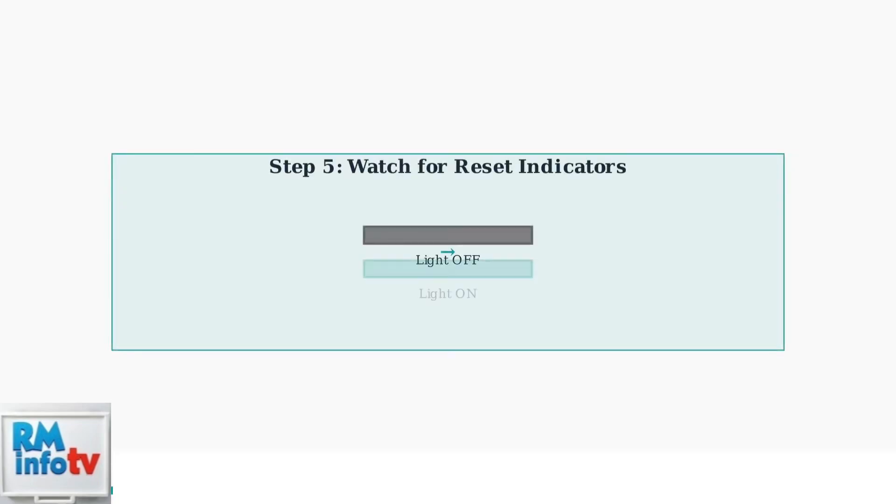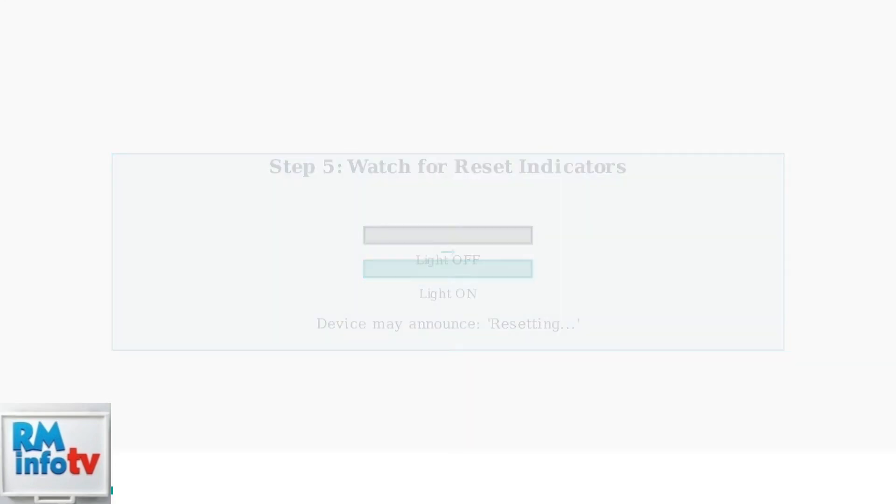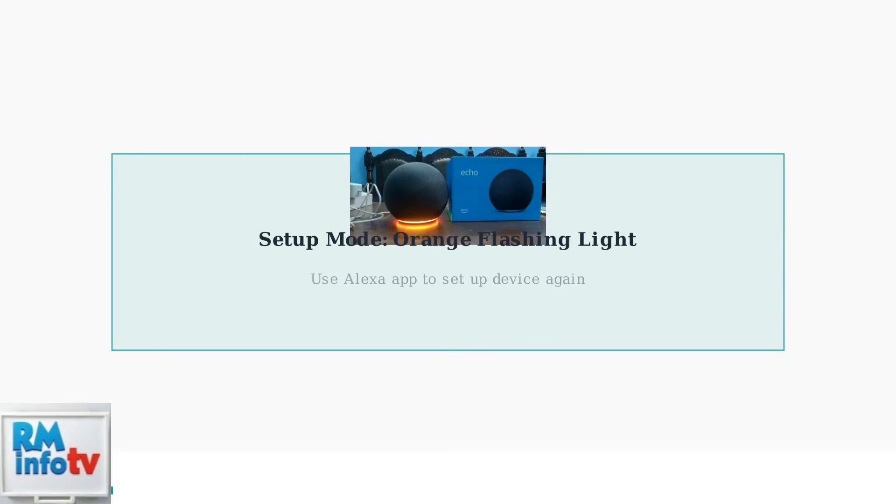After 25 seconds, you'll see the light bar turn off and then back on, indicating the reset is complete. The device may also announce that it is resetting. Finally, your Echo Pop will enter setup mode, indicated by a flashing orange light. You'll need to set up the device again using the Alexa app on your smartphone.